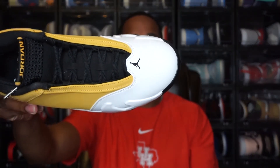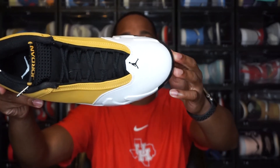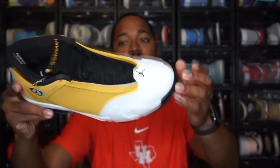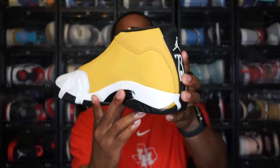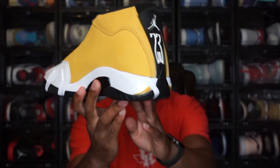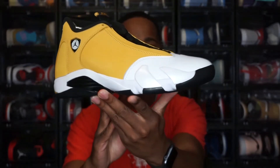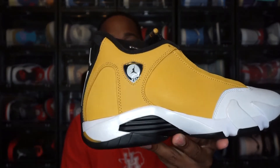Moving to the upper — you have two different materials. Starting with the toe box, you have white leather, and it is a stiffer leather with no tumble to it. You can see the black Jordan Jumpman logo on the toe box. Moving to the back portion of the shoe — all that ginger colorway is nubuck, and the quality on the nubuck is pretty nice. That ginger nubuck wraps all the way around the shoe, and on this side you do see the Ferrari-themed Jordan badging with the Jordan Jumpman logo.